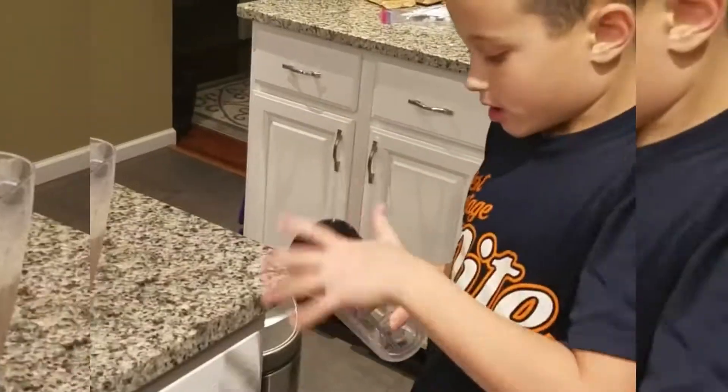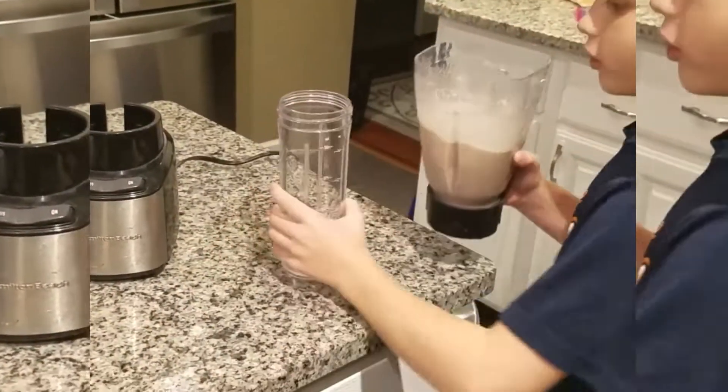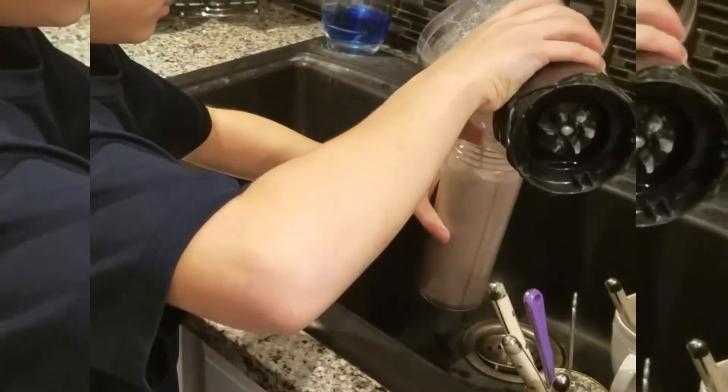Now I'm gonna open this and pour it. If you're a kid and you're doing this, pour it over the sink so you don't drop it on your tile. I dropped some.